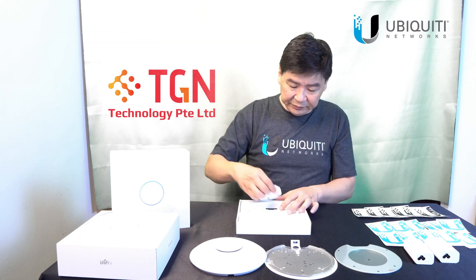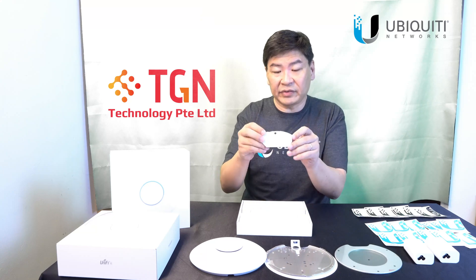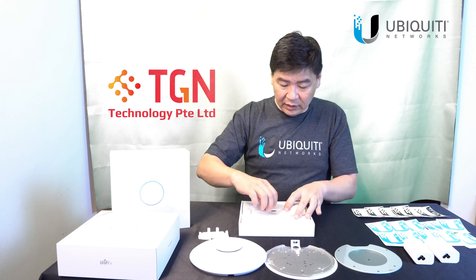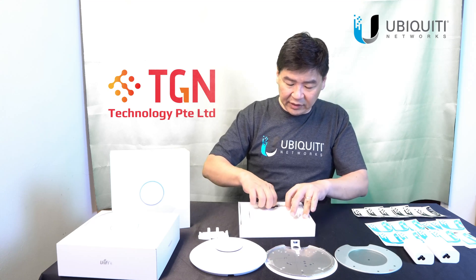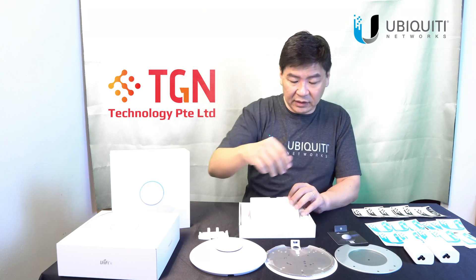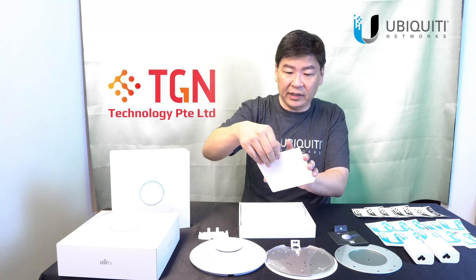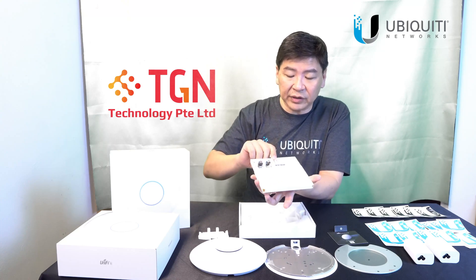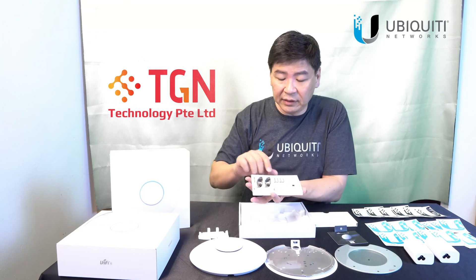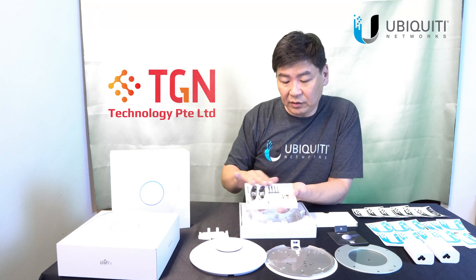Here we have the standard metal plate that comes with all the APs. On top of the mounts provided, they have the waterproof cover and the screw sets. There is a screw set and also the QR code. All these are provided — all the screws and mounts for the professional mount kit. They're all set up nicely, very neat and tidy.